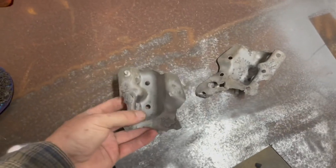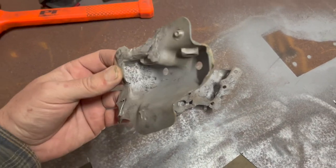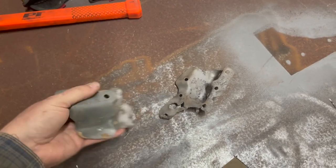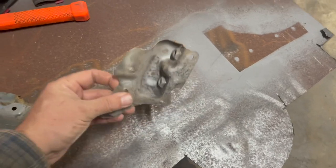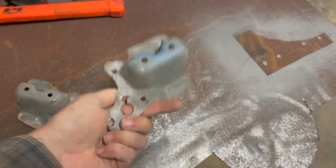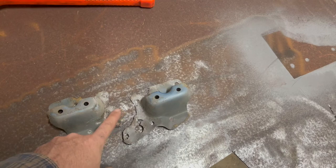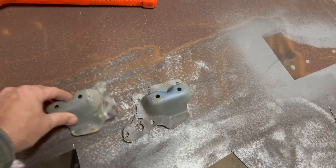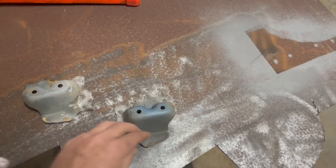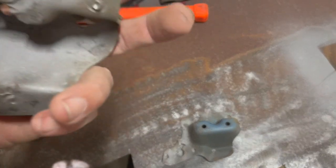All right guys, these are the back seat mounts. I got them out of the blasting cabinet and tried to clean them up as much as I could, but it's hard to get up in those little nooks and crannies. You can see this one has the most shape. This other one - this part is completely gone. So now we've got to figure out what we're going to do, how we're going to do this to mount these back, because you can see we don't have much.